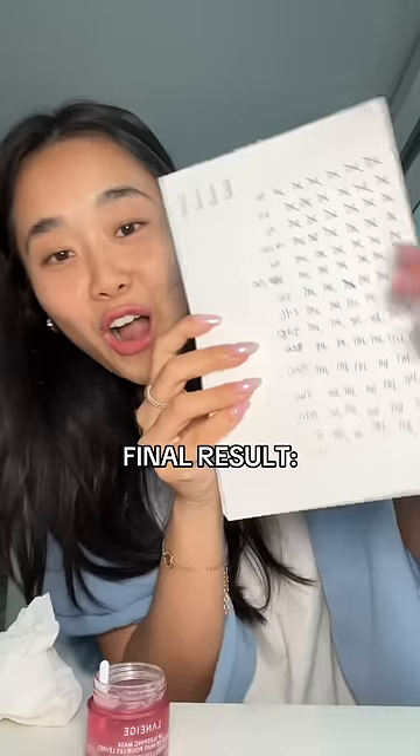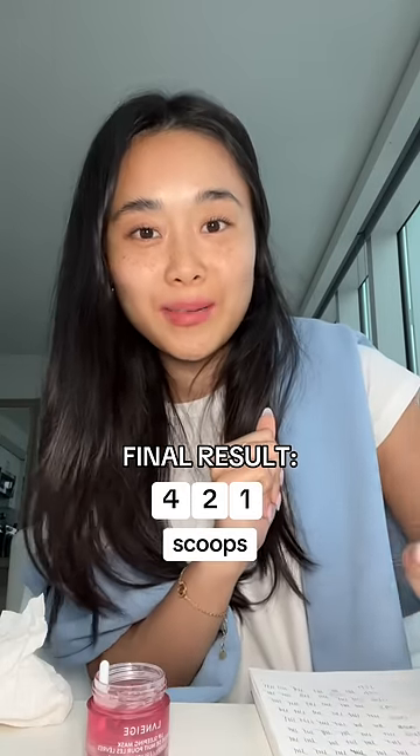Our jar is now empty. According to my tally, 421 scoops in a lip sleeping mask jar. And that concludes today's Laneige experiment. Bye!